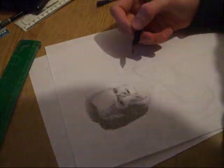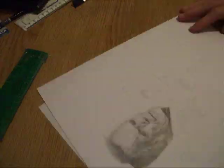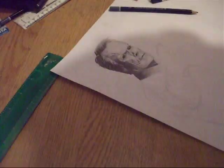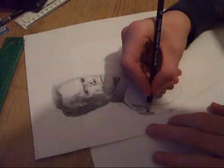I used the same pencils and things here as I did in the Jack Nicholson one, which was a 4B pencil, a 4H pencil, an HB pencil, a blending pencil, and a pencil rubber. Pretty much these just help to create a lot of contrast and tone, which really helps when you're drawing faces.